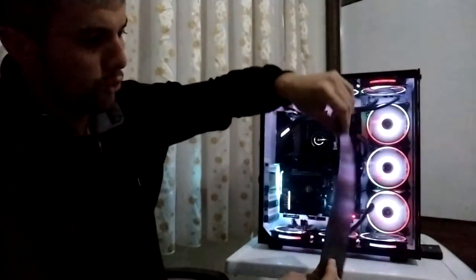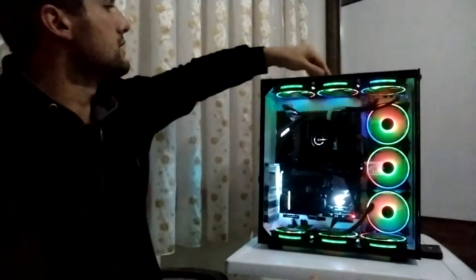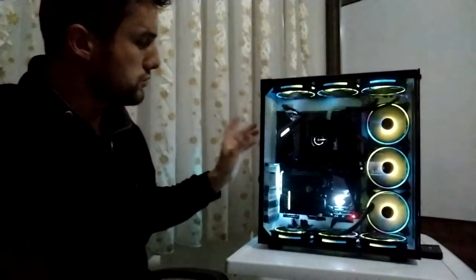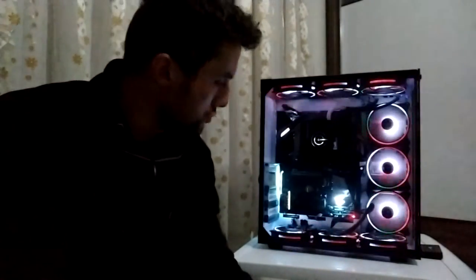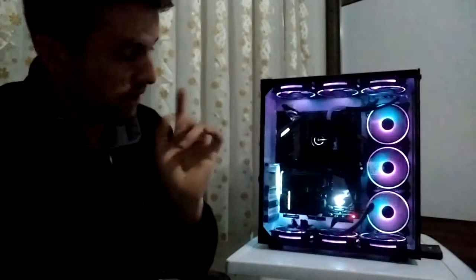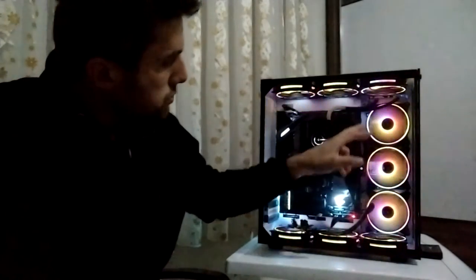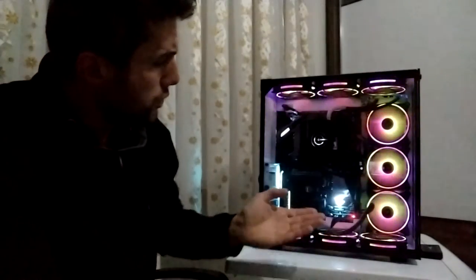Kasanın altında, üstünde ve arkasında mıknatıslı toz filtrelerle birlikte geliyor. Bu GamePower'ın bu kasaya yapmış olduğu mükemmel artılardan bir tanesi; kasanın çoğu yeri filtreli. Sadece iki bölmede filtre yok. Ufak bir sorun olarak bazı ürünlerde mıknatıslı filtre tam yapışmamış; bazı ürünlerde ise fanların üzerindeki GamePower logoları eksik geliyor.